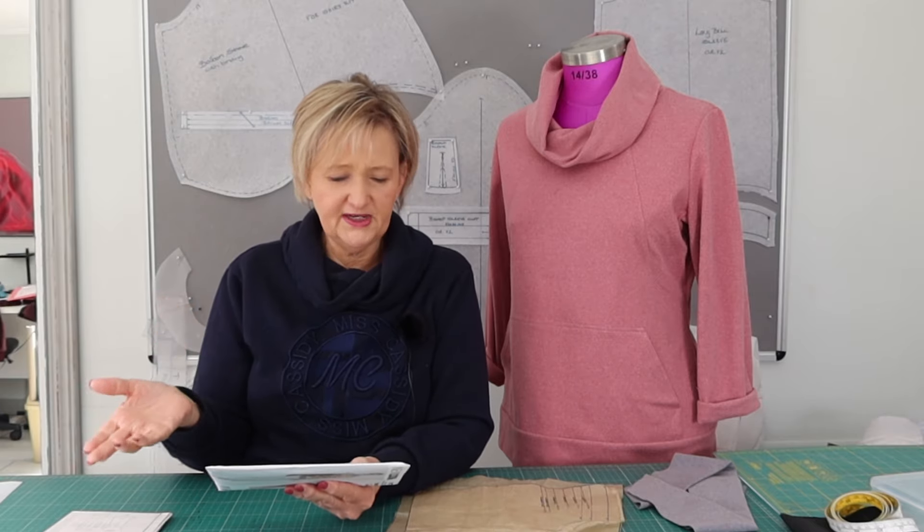They recommend a moderate stretch, and when I measured and calculated it, this works out to about a 20–25% stretch on the little ruler they're giving us. The suggested fabrics are moderate stretch knits like French terry, ponte roma, tracksuit fabric, and sweatshirt fleece. We know with sweatshirt fleece there's not a lot of stretch, so it's perfect for this pattern. But the fabric I wanted to use — the fabric for June — does have more stretch to it.